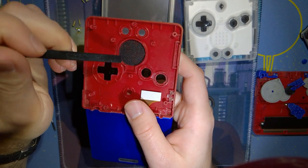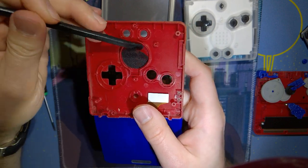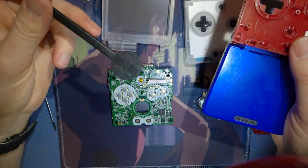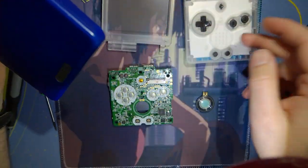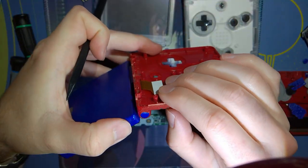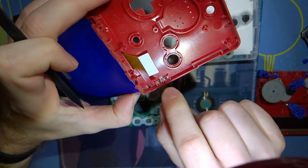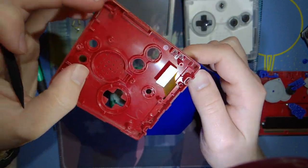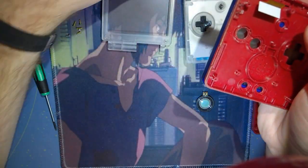Mine still has this little black mesh here, which comes on stock Game Boys. You probably want to reuse this if you're reshelling your console, unless you're using a clear shell like I am — I guess it's an aesthetic thing. Your speaker will get dirtier, but that's fine. You can leave your little LED light pipes in there — it's not going to make any difference since the new shell comes with one.